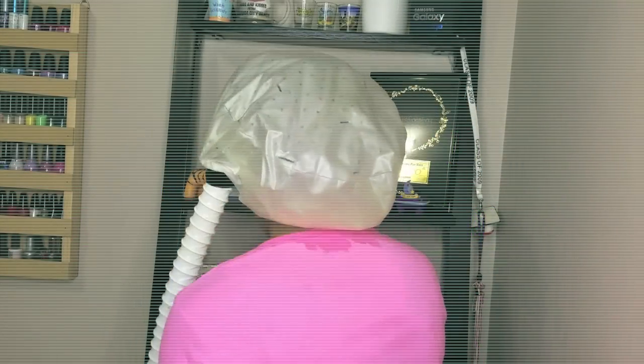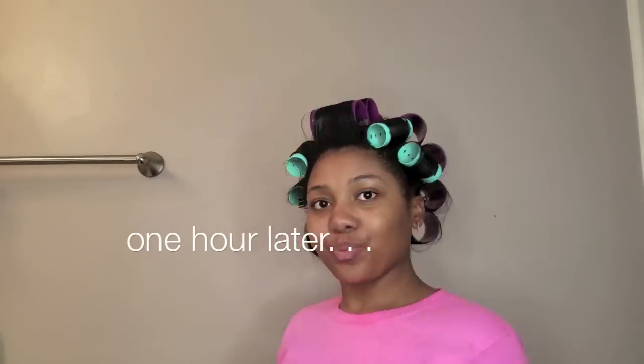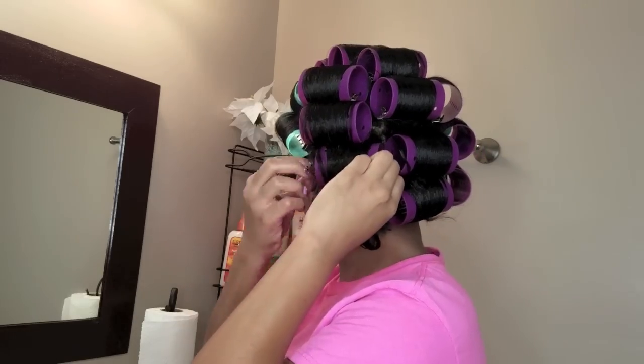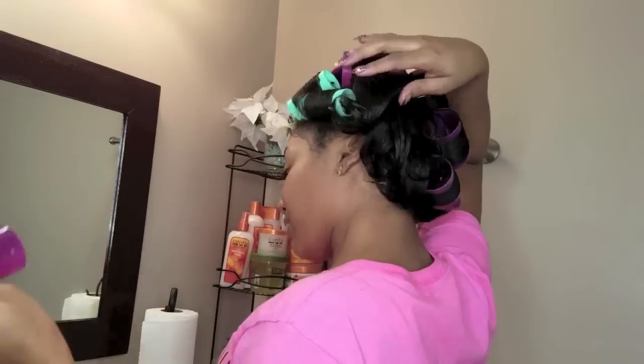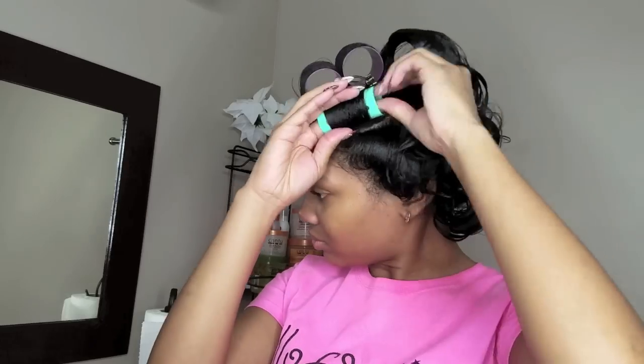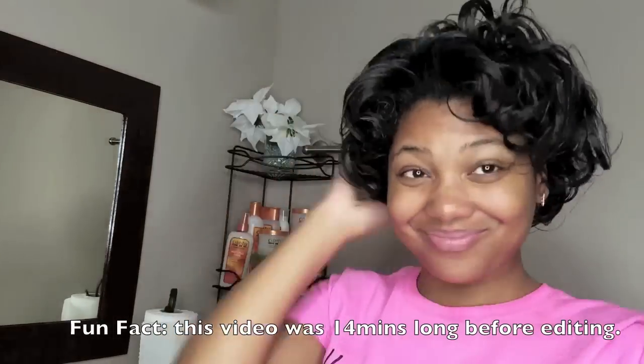I'm going to use my bonnet hair dryer to sit under there for about an hour. The time you'll sit under the dryer just depends on the products that you use and the length of your hair. After that hour was completed, I go ahead and remove all of the rollers. But first I do allow my hair to cool — I don't come straight from under the dryer and remove them. I feel like your curls set better when you really allow them to cool, like they're just set in place.